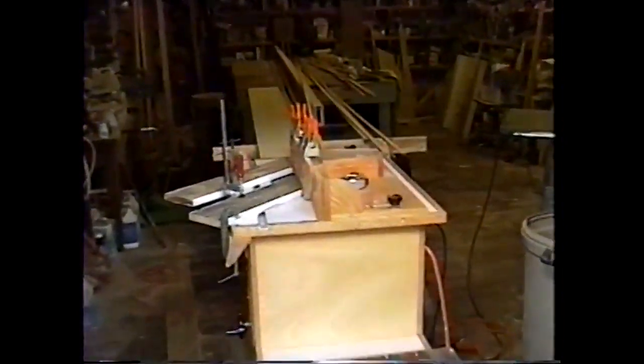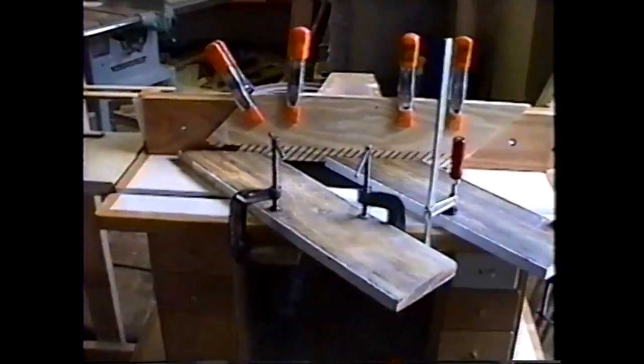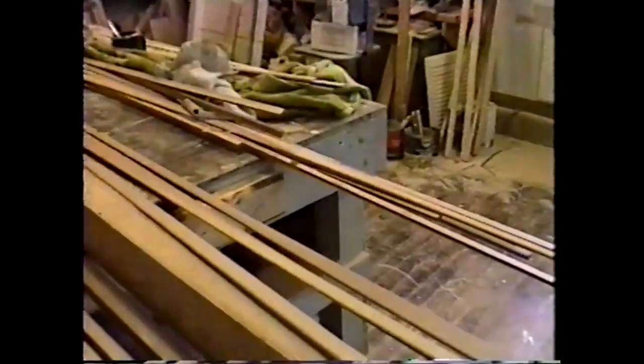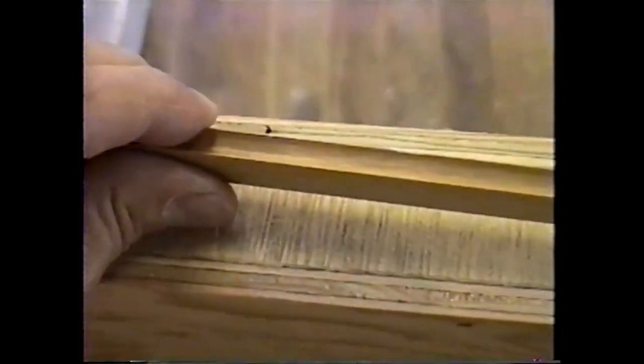Now we're running the cove on the strips. All the strips up above have had the bead cut onto them. Now the router table is set up with the cove cutter instead of the bead cutter. Those TMT bits are great. Now as you can see, I'm cutting the cove — the bead has been cut, the rounded part, and now I'm cutting the cove so they'll fit together. Every one of these strips needs that done.